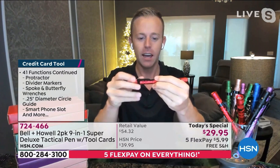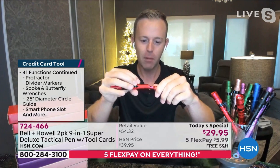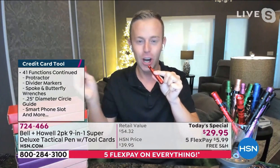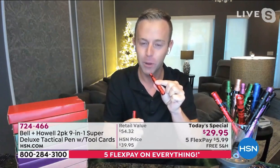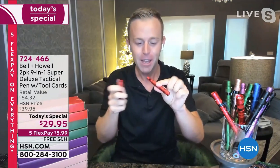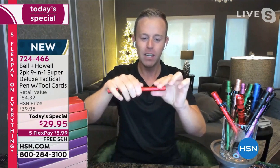You go to the next section, unscrew that, and I reveal a really loud whistle. I didn't call the dogs, but I could call for help if I needed assistance, or I'm in a place where I need to whistle — maybe I'm at a soccer game. That whistle is good to go right there.